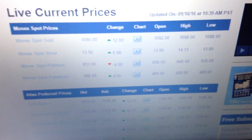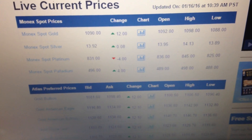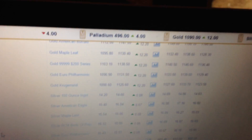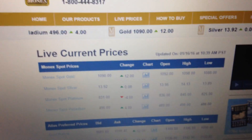I'm going to be directing you to the site monex.com, which is what I look at when I try seeing live prices. Today, the spot price is $13.92 — it went up 8 cents.